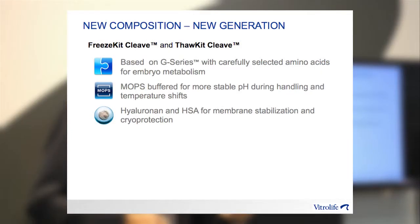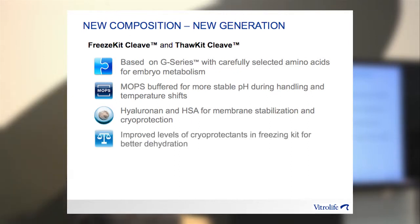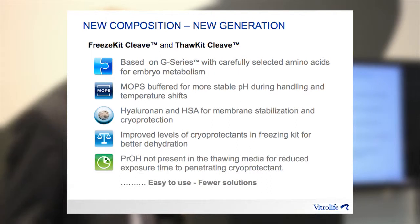We have added hyaluronan and HSA at an appropriate concentration to achieve the best cryosurvivability. We have also improved the level of cryoprotectants in the freezing kit to improve dehydration for better results, and we have removed propanediol from the thawing solution to minimize exposure. Finally, we have made it easier to use by combining solutions, resulting in fewer solutions in both freezing and thawing.